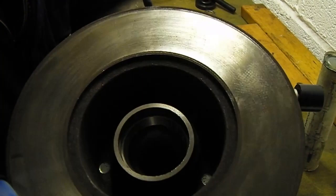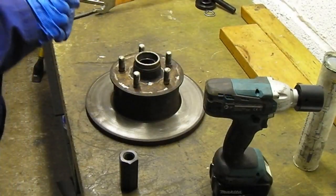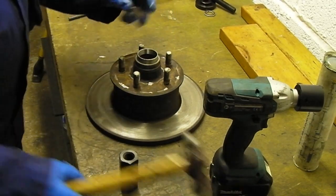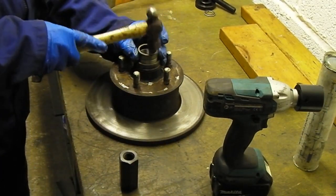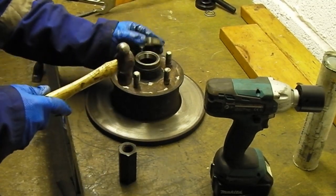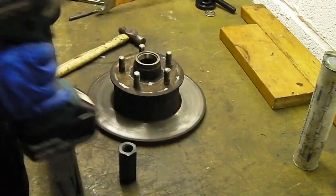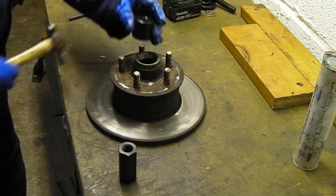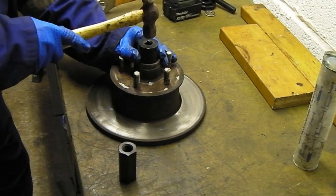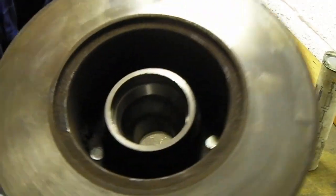That's in there. Now let's do the outer bearing race. I haven't got a dedicated tool for this one, but I do have a socket. I'm going to use the same method — use the old outer so I don't damage the new face. That's just below the surface. I'll use the socket to finish it off — you have to listen for the difference in tone when it goes to the bottom. There she is — that's the difference. So that's the outer races from the front and back both in.